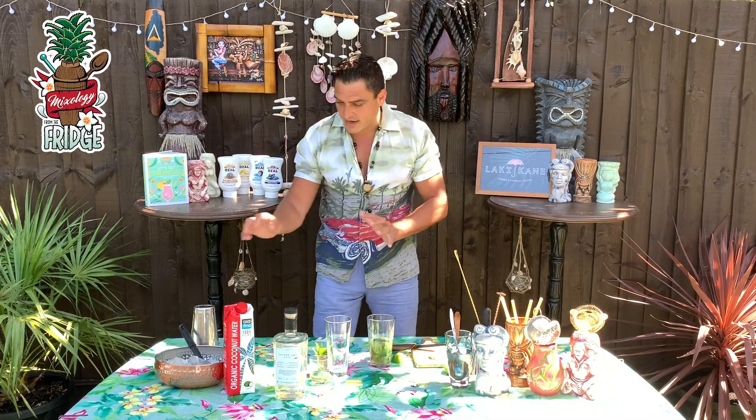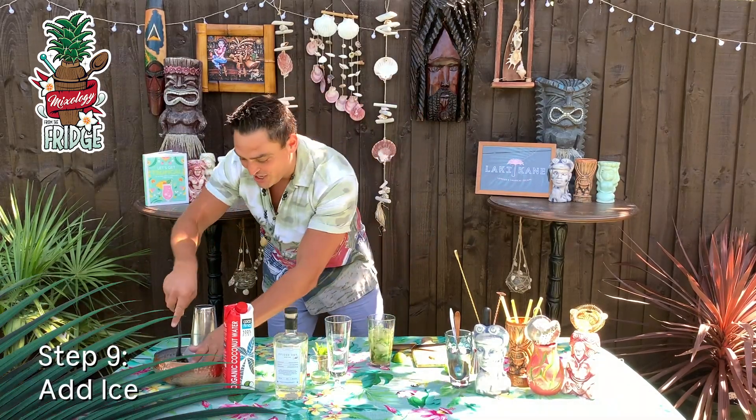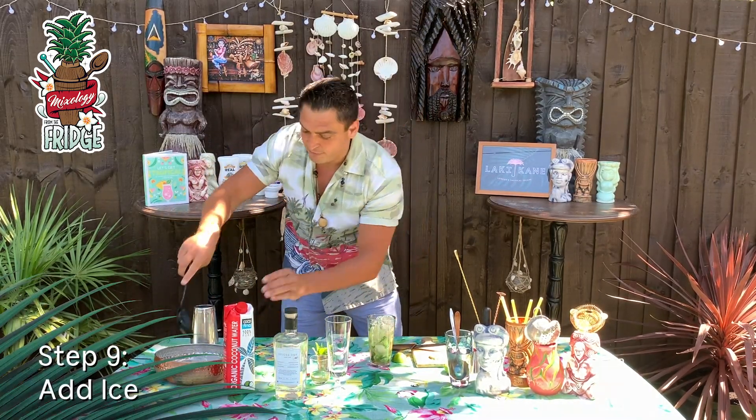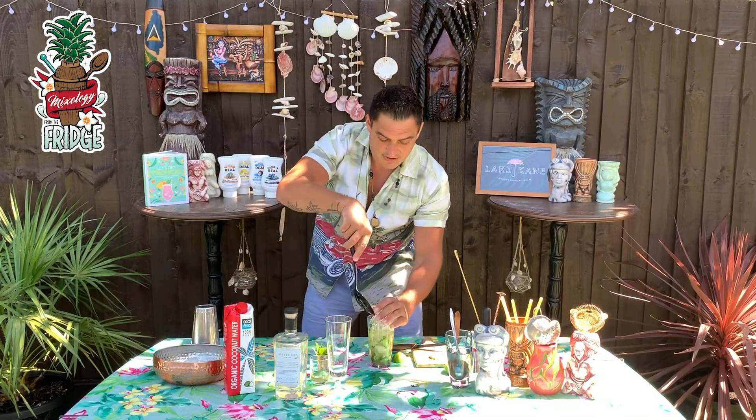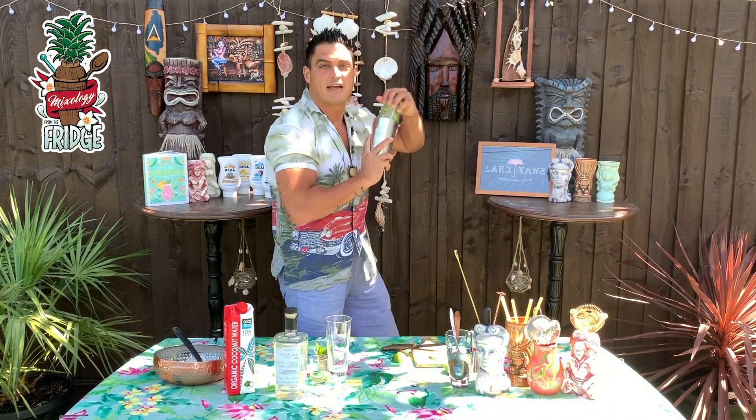We've got all the ingredients inside already. Now what we need is to give it a good shake. You've got a lot of flavors going on inside — you've got the cucumber, the mint — so you need to give it a nice hard shake.